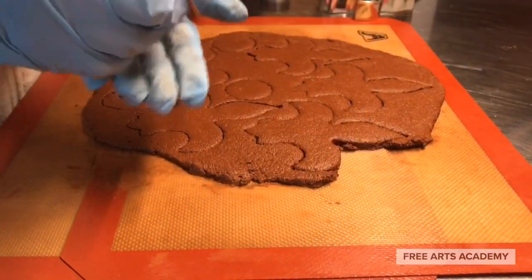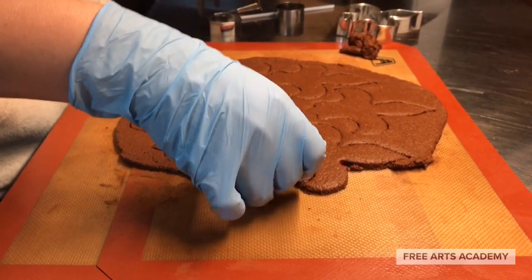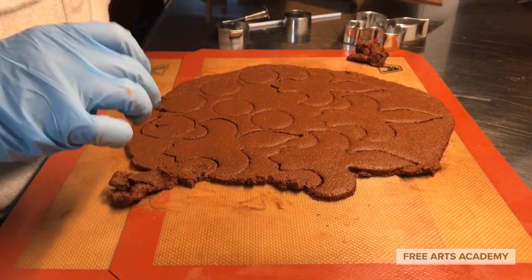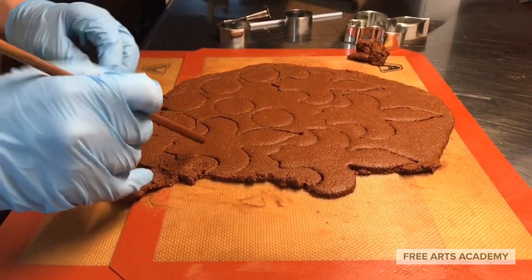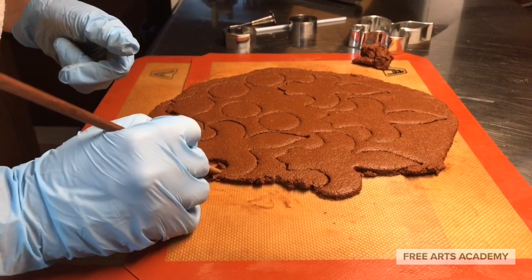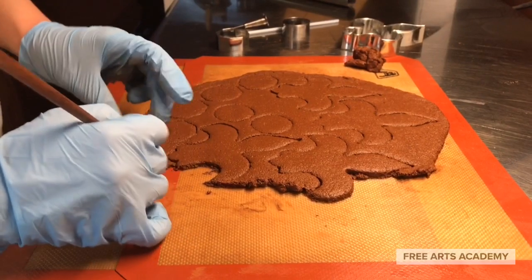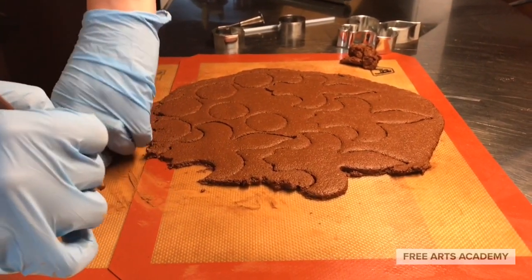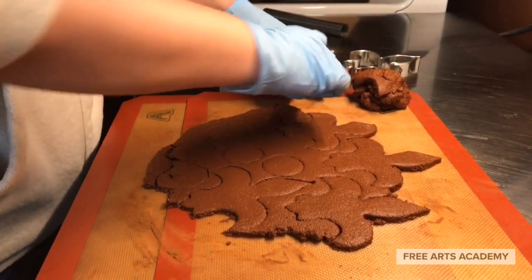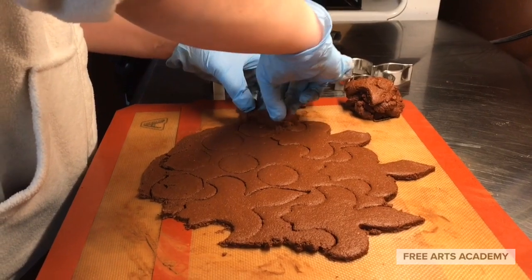When you've cut out the shapes that you want, carefully remove the dough from outside of those shapes. I use things like a chopstick or a spatula to help me do this. You can see how a simple chopstick helps me to remove the dough cleanly and quickly. I'm putting the removed dough on the side of my rolling area — I'm going to ball it up and do this process over again.